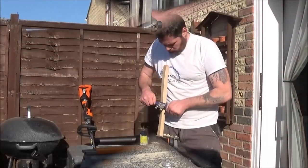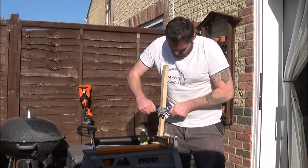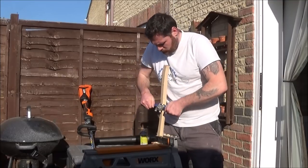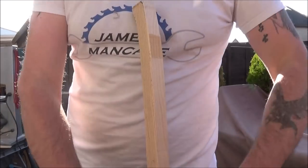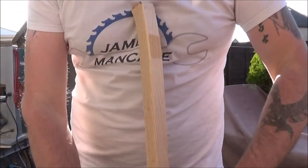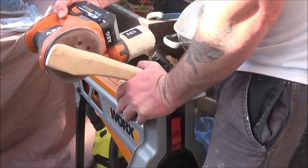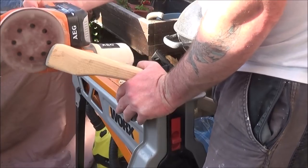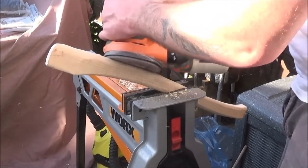I set about getting the initial shape of the axe handle using my spokeshave. This is the first time I've got to use my spokeshave in any real anger and I was really impressed with how it performed. Once I achieved the basic shape I wanted, I then used my random orbital sander to finish it off so it had a nice smooth finish.